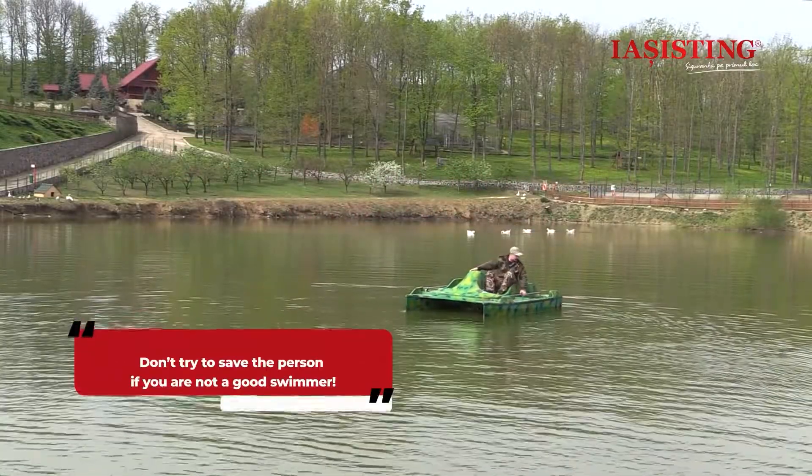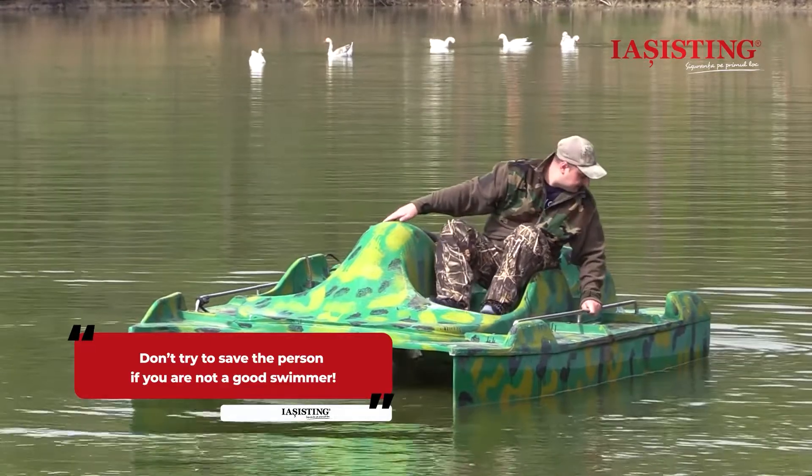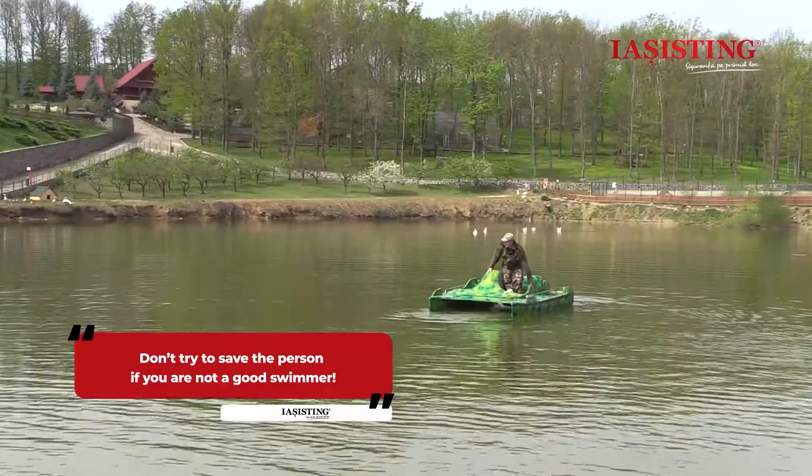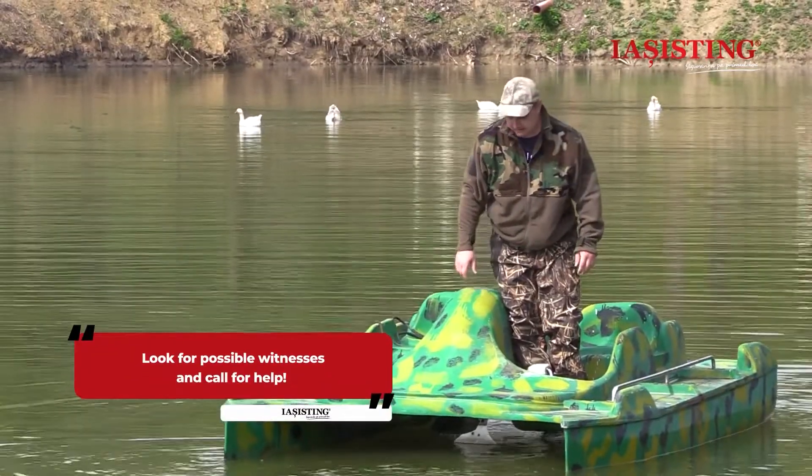Pay attention to the rescuer's safety. Do not try to save the person from the water if you are not a good swimmer. Look for possible witnesses and call for help.